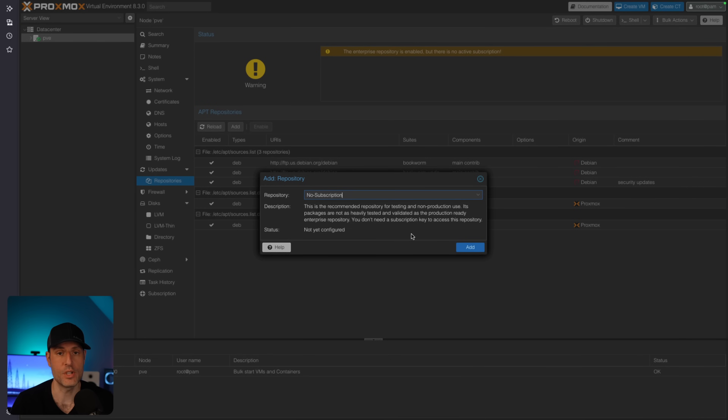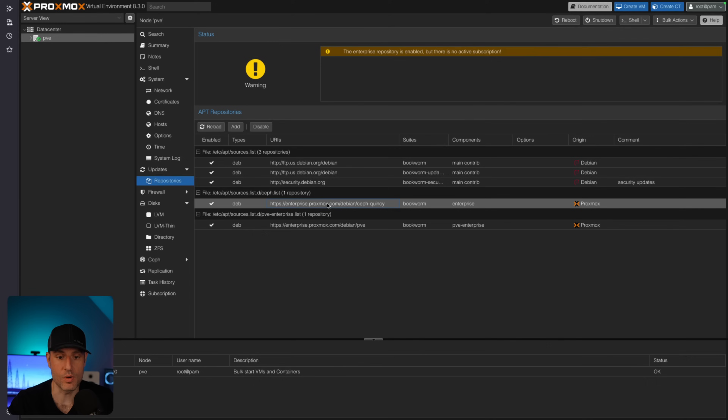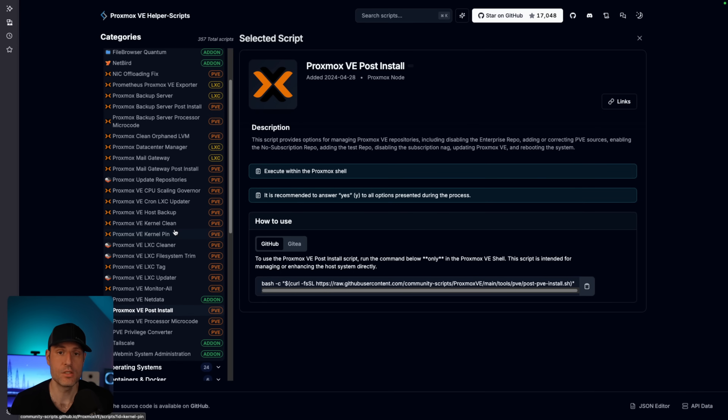The enterprise version, which requires a paid license, has updates that have already been tested. The no subscription repository doesn't, so it's really designed for testing environments and homes. I have not ever run into any problems, but that's just something to be aware of. You could manually come in here, add the no subscription repository, and then disable the enterprise repositories to ensure you're able to update the system.